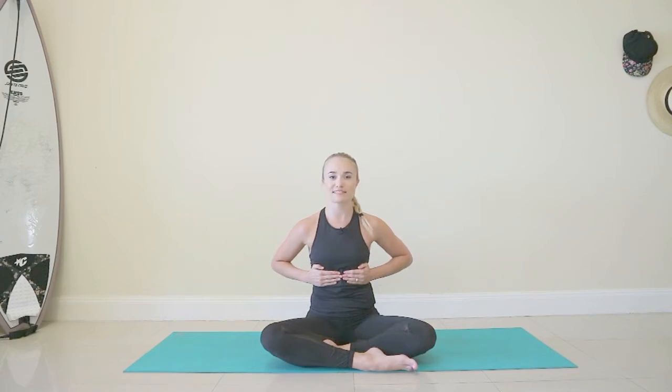This is called lateral thoracic breathing. Just take a few more breaths like that, using that tactile feedback of the fingertips parting and then the fingertips drawing together.